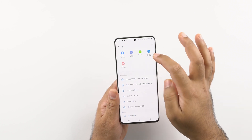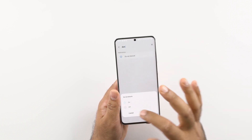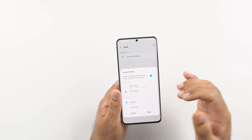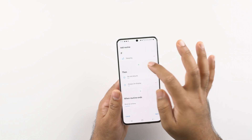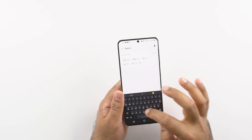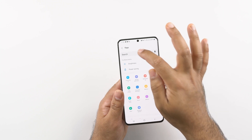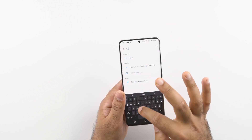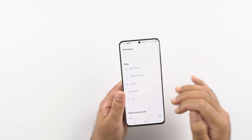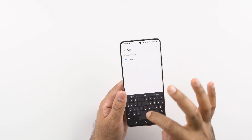Do Not Disturb mode can actually save a lot of battery by shutting down all notifications and sounds. I also want the phone to turn off the Always On Display once again, and similarly turn off location and Bluetooth as well. If you want to save even more battery while sleeping, you can also turn off mobile data and Wi-Fi. I would also like to add a routine to turn off auto sync while I am sleeping.